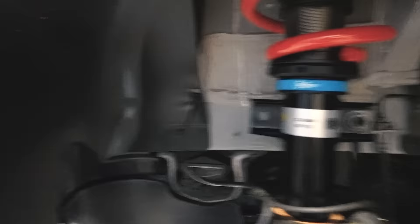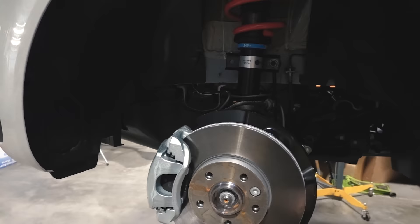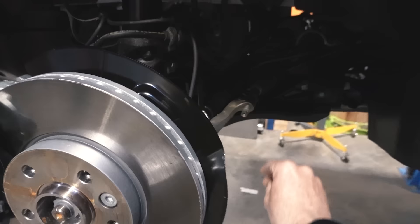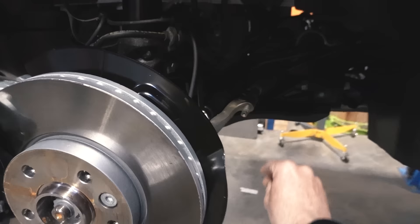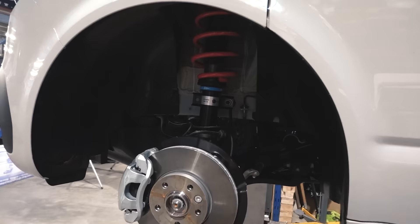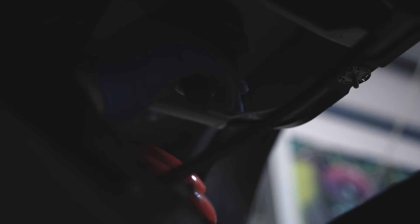This is a T6.1, so it needs T6.1 drop links. We have Solo T6.1 drop links, but if you're lowering a vehicle more than 60mm on a T6.1 you will need a longer drop link. That's not required for T5 to T6, purely because the T6.1 has a different anti-roll bar due to the electronic power steering. That's your front setup of the new Solo NXT — the most comfortable standard drop coilover on the market, developed using knowledge from the Solo Low suspension, making it longer, and combining that with everything we did with Bilstein on the fully adjustable B16 to find the perfect damper setting. Mitch will get these on and we'll pull it outside to show you how it sits.